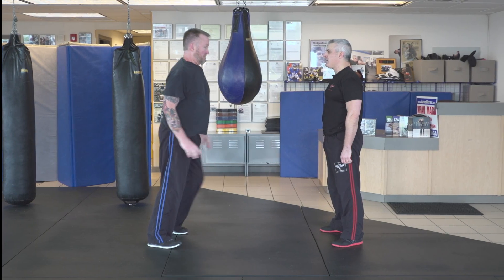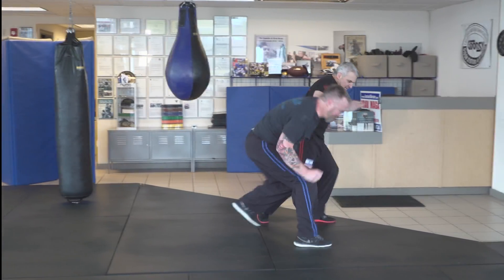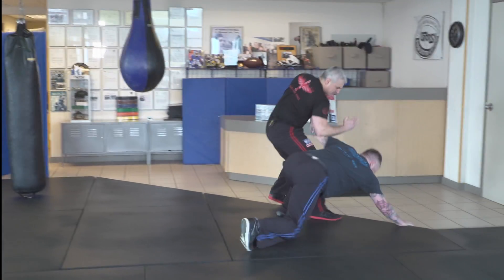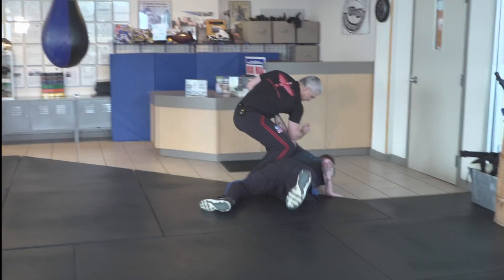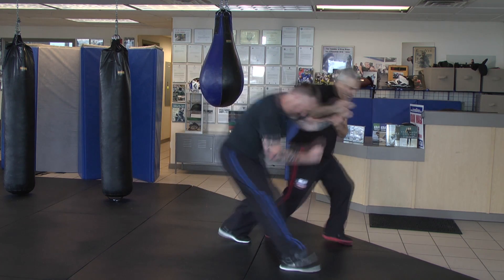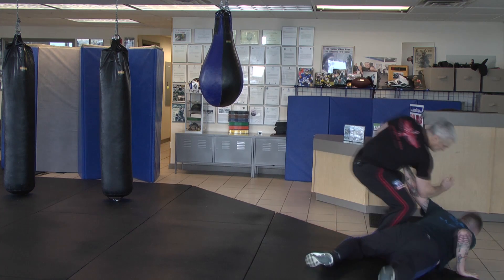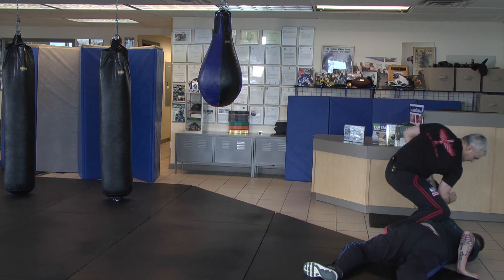For the push armbar defense, you must use the lead arm to deflect the incoming arm using Taizabaki footwork. You must secure the attacker's near side arm with your free hand while using the forearm just above the attacker's elbow to place him into a lock and drive him to the ground with your weight forward. You may then control him as your preference.